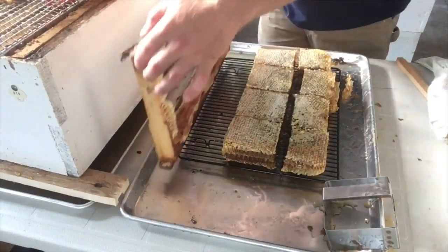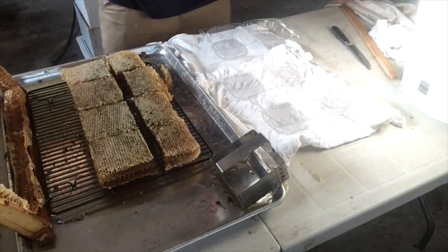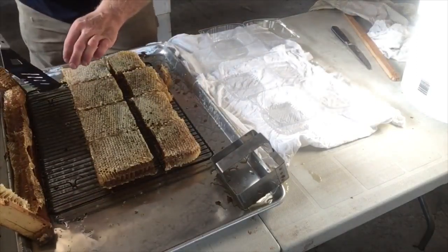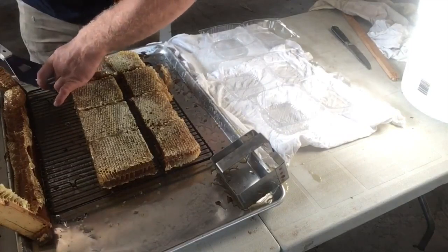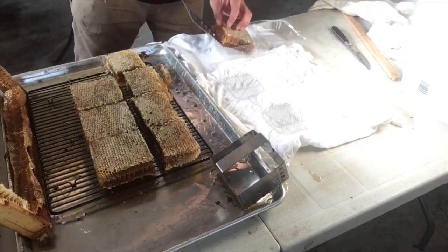After that drains for a little bit, it'll be ready to package up. You get a nice spatula and you've got to gently pick it up and set it in there.